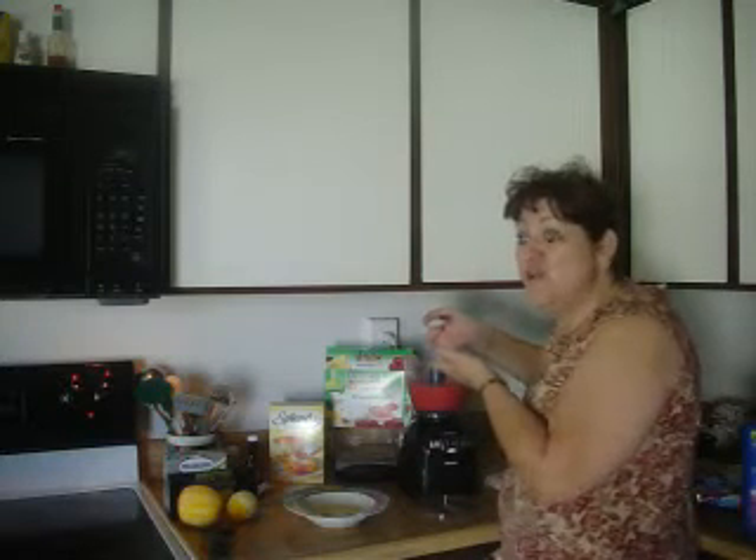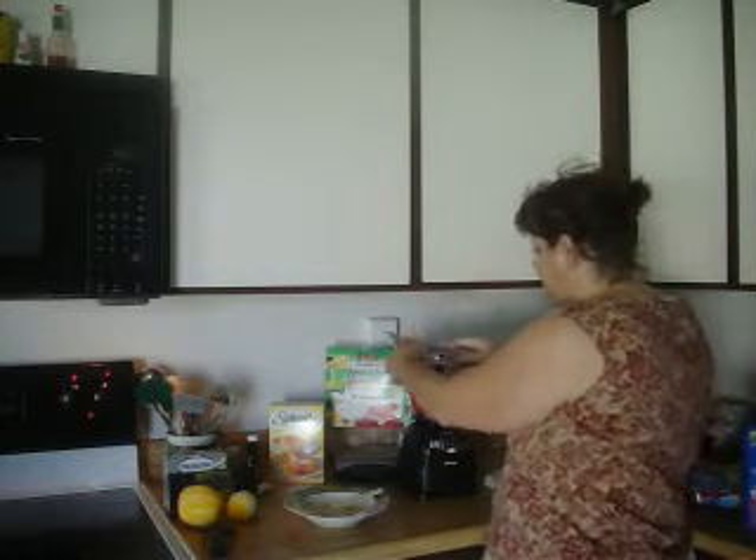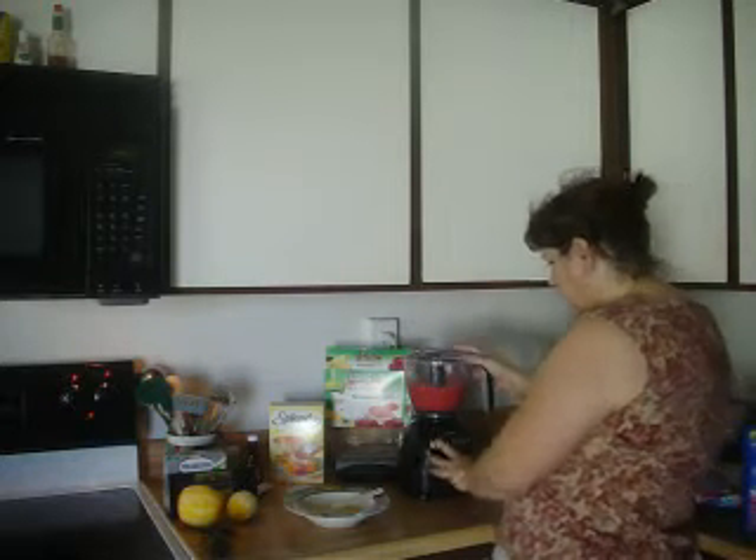Oh my gosh, that is so good! That's a perfect consistency. Now I need to blend it until it's real frothy.